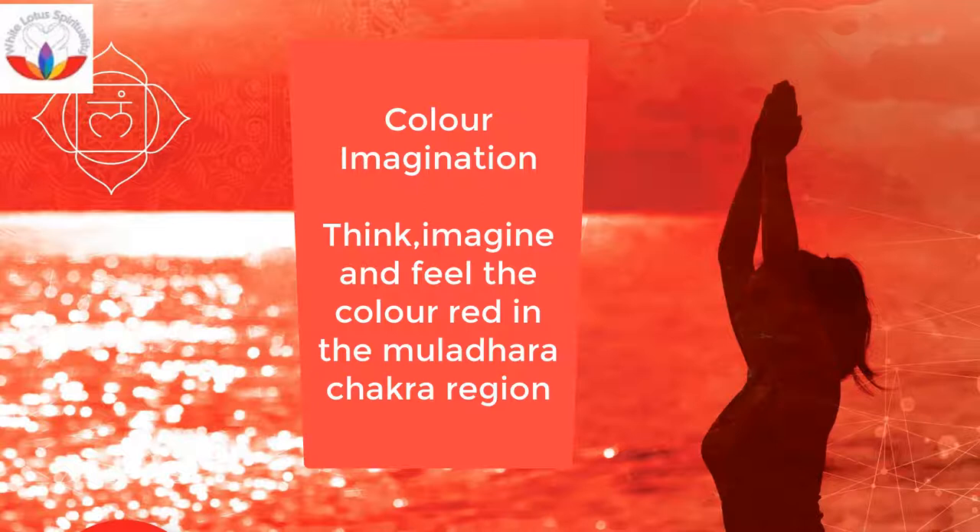Color Imagination: Think, imagine and feel the color red in the Mooladhara Chakra region. If you can't imagine the color, then think of red traffic lights, a red colored cloth, or something else which helps you visualize red.